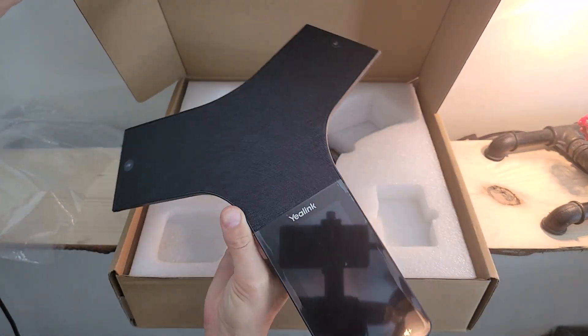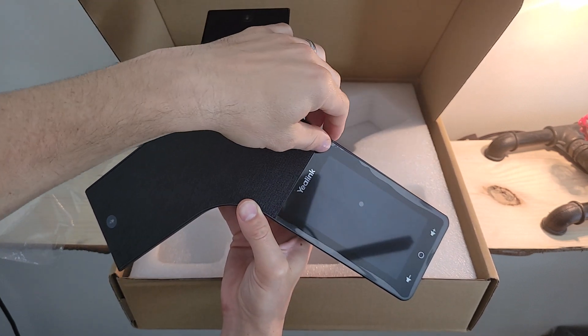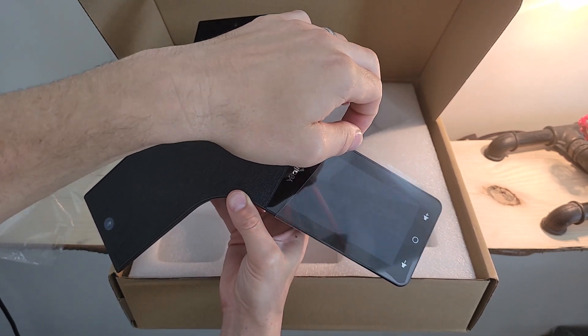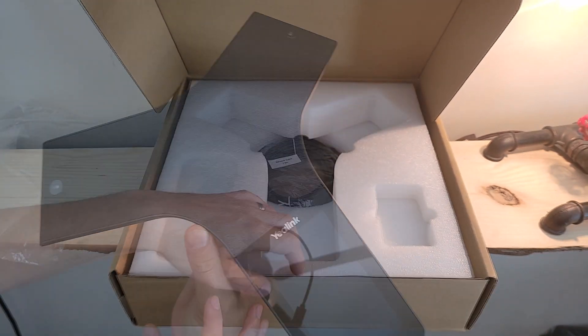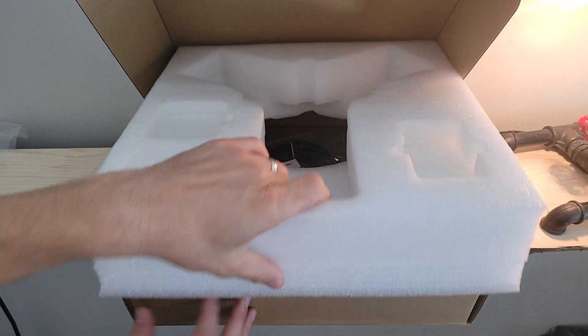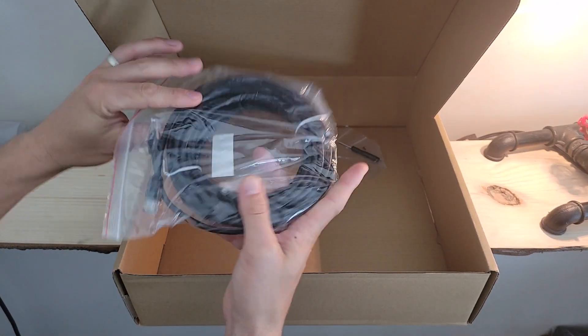Pulling the CP965 out of its plastic, we can see what it looks like right at the top. We'll pull this protective film from the front and we are ready to set this thing up. In just a moment we'll remove this larger middle layer of styrofoam.